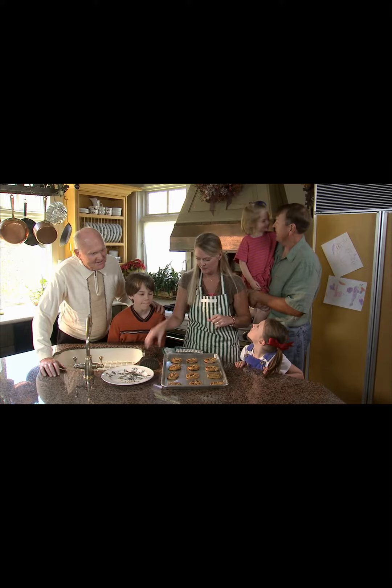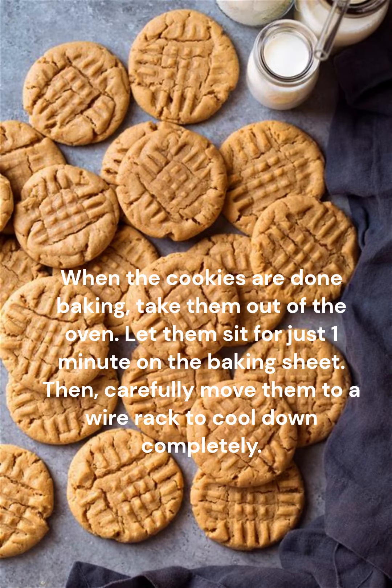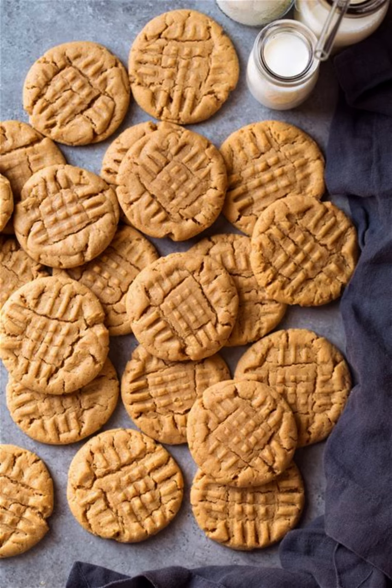Cool them down: when the cookies are done baking, take them out of the oven. Let them sit for just one minute on the baking sheet, then carefully move them to a wire rack to cool down completely.